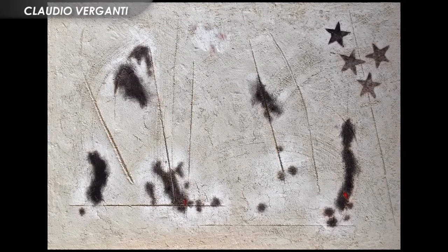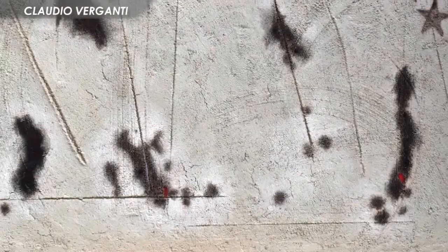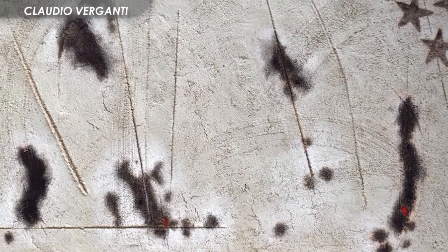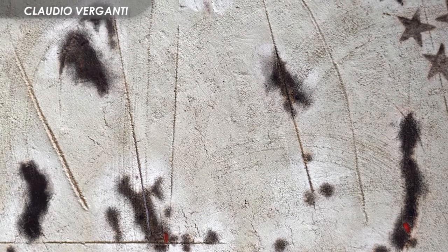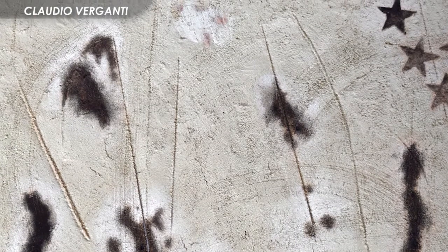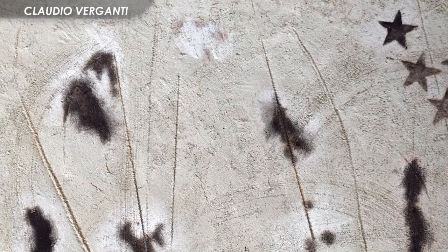Proprio per questo distacco dalle rappresentazioni della natura, le opere non presentano mai titolo. Lo spettatore è così portato a leggere in piena libertà, affidandosi alle sue sole emozioni, anche spesso contrastanti, ma in grado di catturare la sua anima.